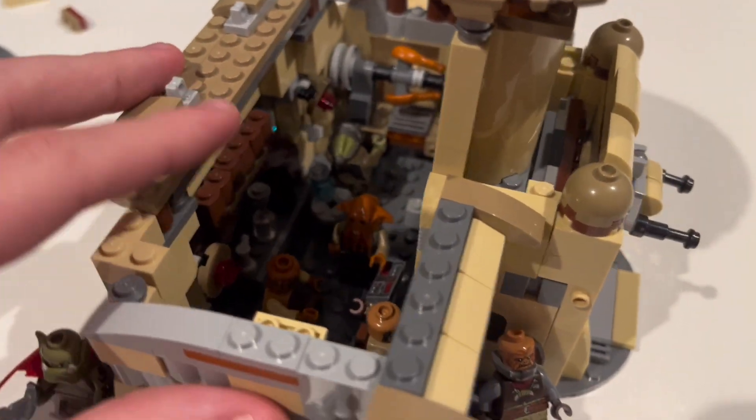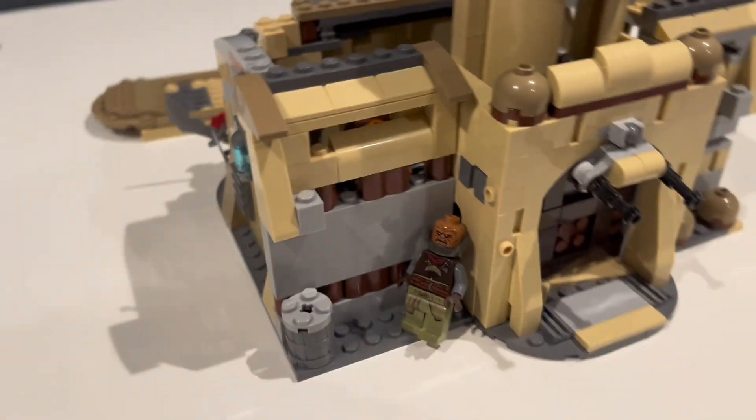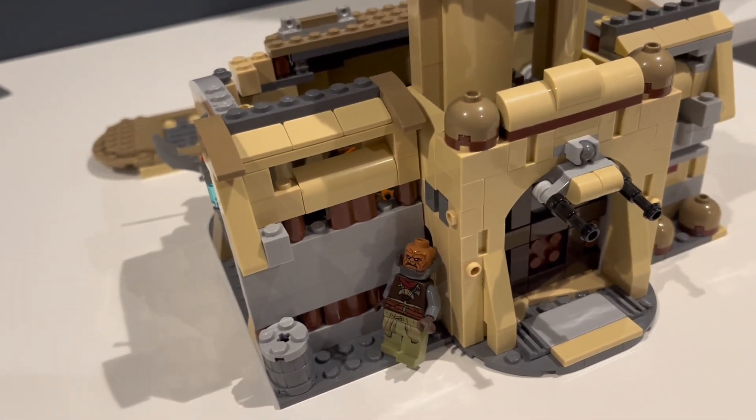Then we have a little kitchen area with another minifigure standing out there. I know it's a little bit of a lame build, but I think personally it looks a lot better than the actual palace itself.